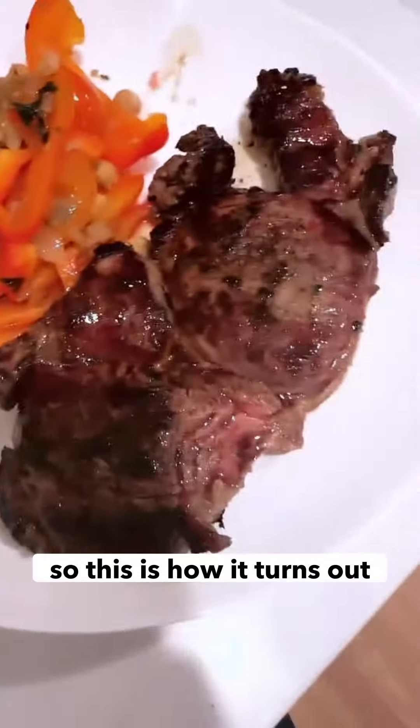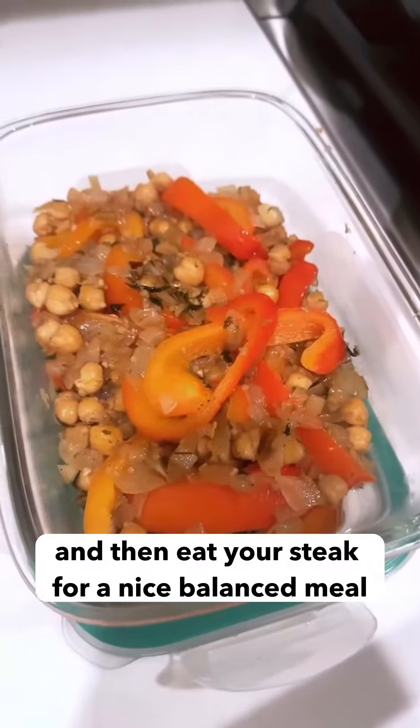So this is how it turns out. Start eating your veggie side first and then eat your steak for a nice balanced meal.